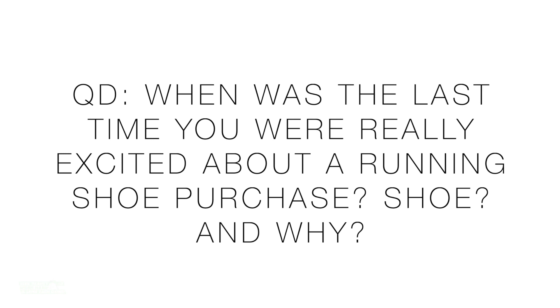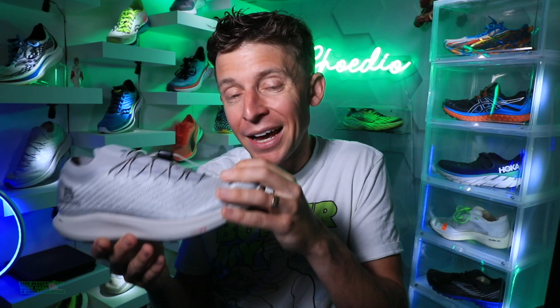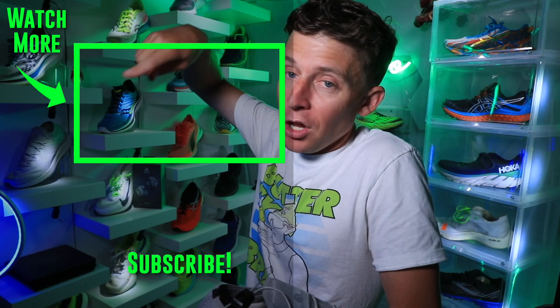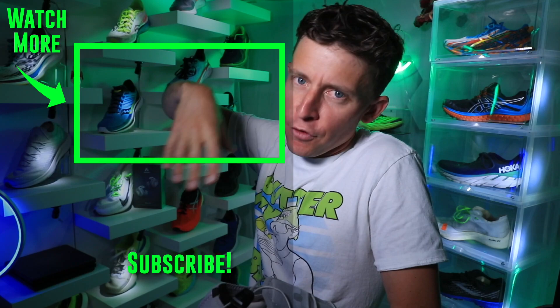Question of the day: when was the last time you were really excited about a running shoe purchase? What shoe was it and why were you excited? This shoe was sent to me from Salomon — thank you Salomon — but I've got to say, this has me very fascinated about the future of trail racing in 2021. We'll toss it to the Salomon running shoe playlist if you want to dive deeper. Seek beauty, work hard, and love each other — see you tomorrow.